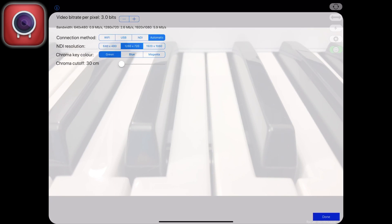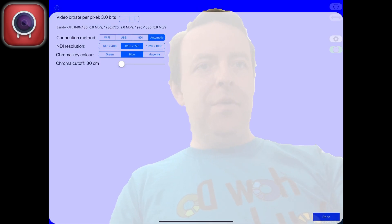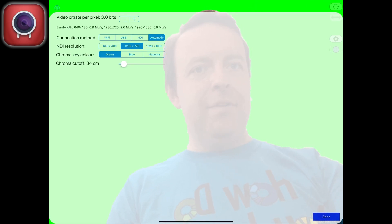In Settings via the gear icon, you can see the bandwidth and connection method - I just leave it on automatic at 720p. You've also got chroma key and chroma cutoff - if you enable the green screen face icon, it will start green screening you automatically. You can change the chroma color to blue or magenta and adjust the cutoff distance. On the main screen there's no advert and no watermark, and you can also use the device microphone as an audio input source in OBS.